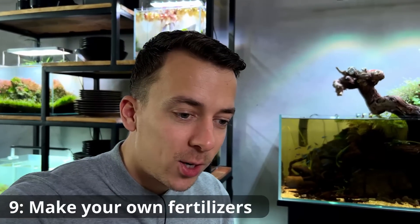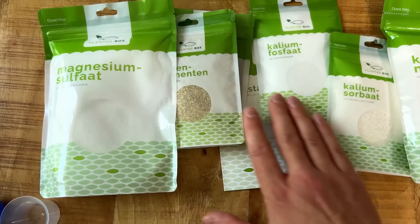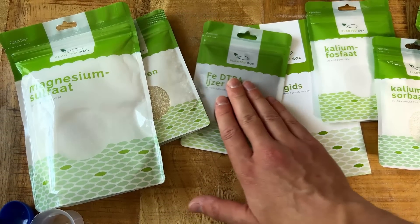Tip number nine is to start making your own liquid fertilizer. Fertilizer itself isn't that expensive, but making it yourself is a lot cheaper. I recently did a comparison video on the lean dosing method versus the estimative index method. For the EI method I bought a DIY kit containing dry salts that you mix with reverse osmosis water to make your own fertilizer solution. The kit was around 30 euros, but the amount of liquid fertilizer I could make with it would last me a couple of years — definitely worth it for bigger tanks.